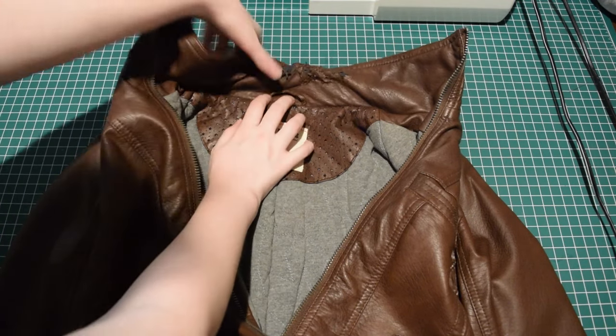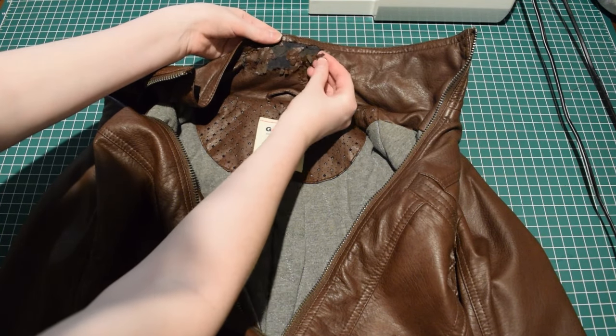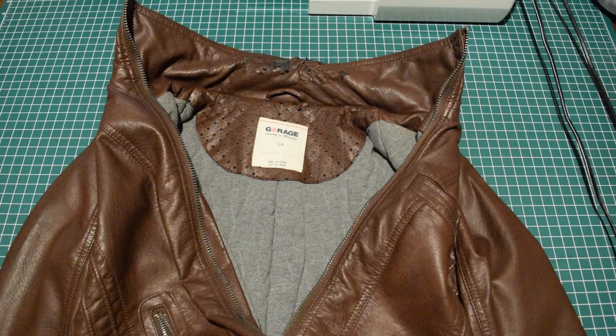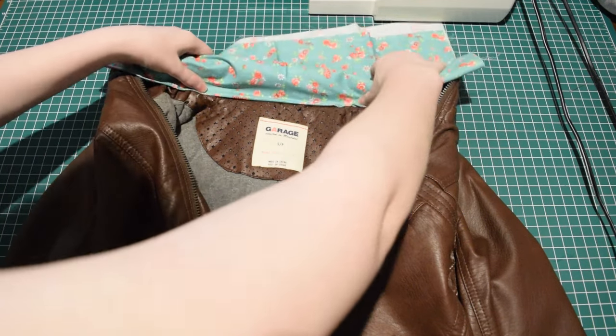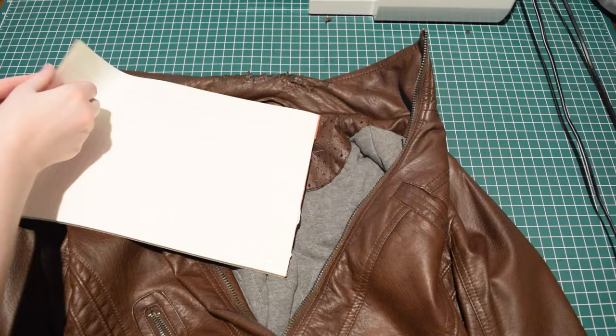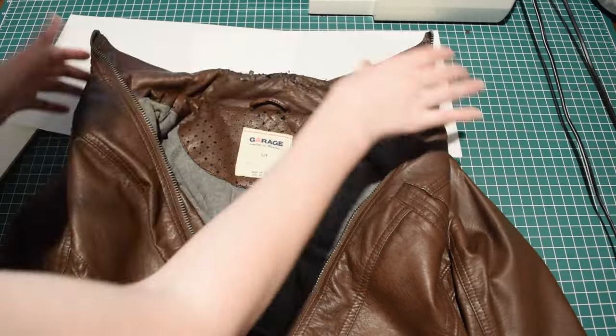This is a faux leather jacket that I purchased at an op shop. The inner collar is crumbling and quite icky, so I've decided to cover it up and hopefully make it look new again. The fabric I'm using is 100% cotton and it has little flowers on it.